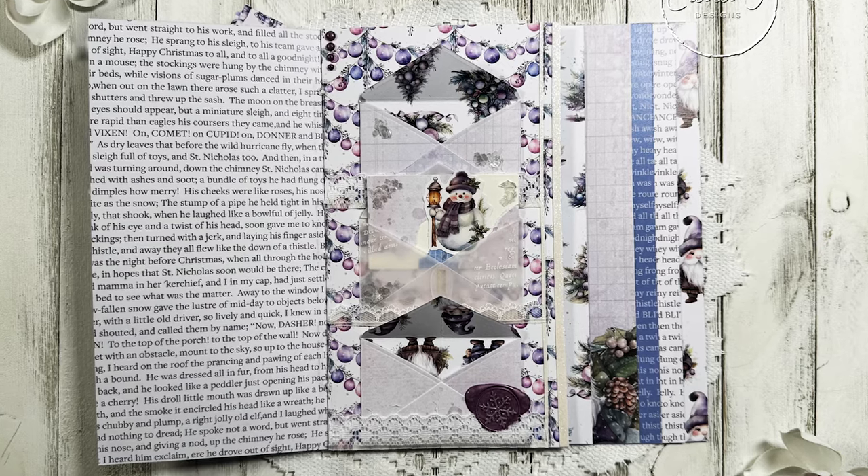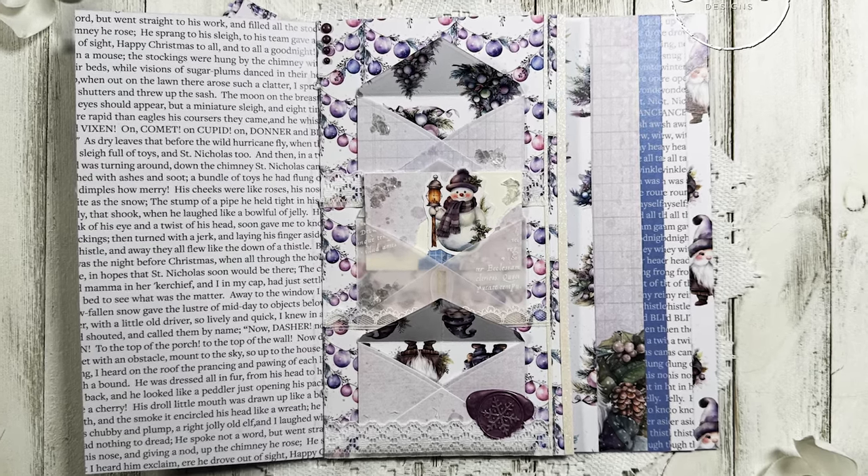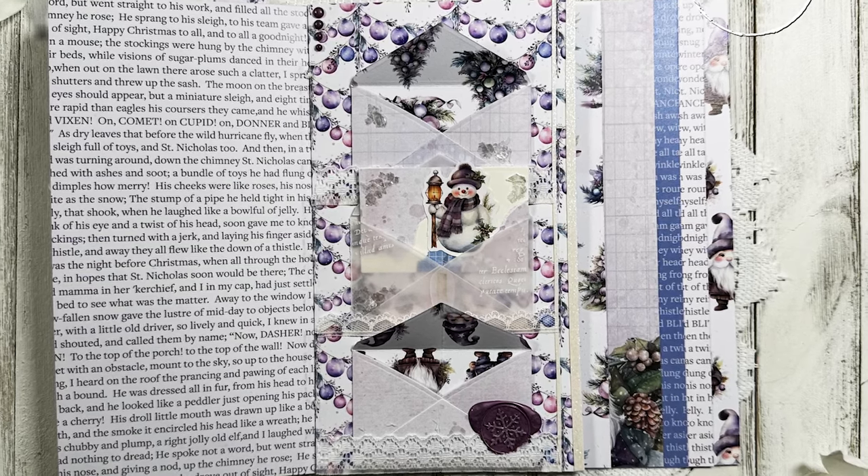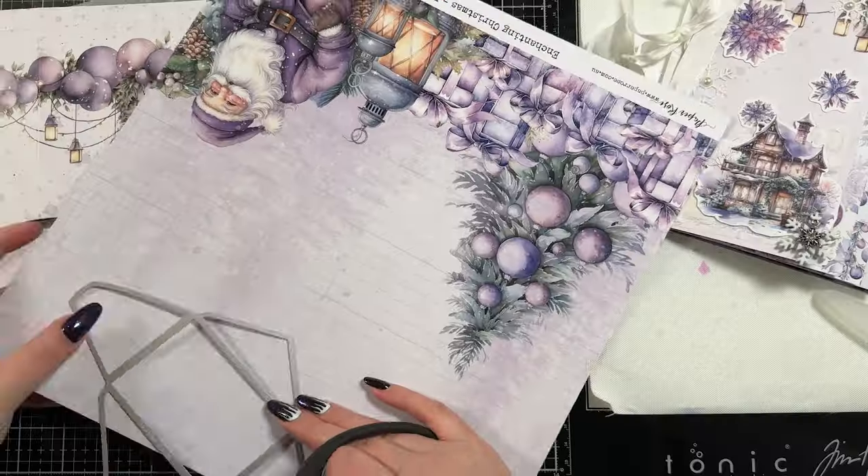Hello everybody and thank you for joining me. This is Sierra from Sierra T Designs and today I have the third page in my waterfall journal. So let's jump in.